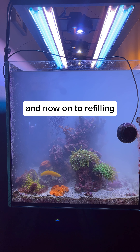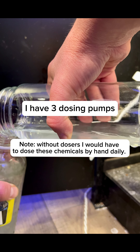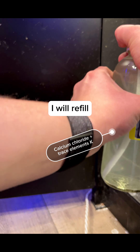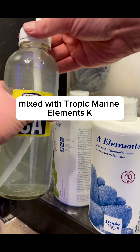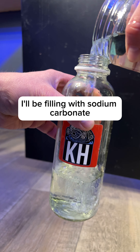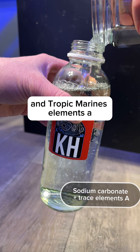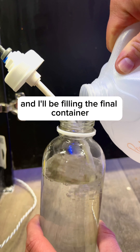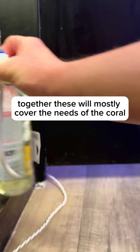This is the end of the cleaning phase and now on to refilling all of the chemicals that get dosed. I have three dosing pumps and three dosing containers that I'll be filling. I will refill the first dosing container with calcium chloride mixed with Tropic Marine Elements K. The second container I'll be filling with sodium carbonate and Tropic Marine's Elements A, and I'll be filling the final container with Tropic Marine Part C. Together these will mostly cover the needs of the coral.